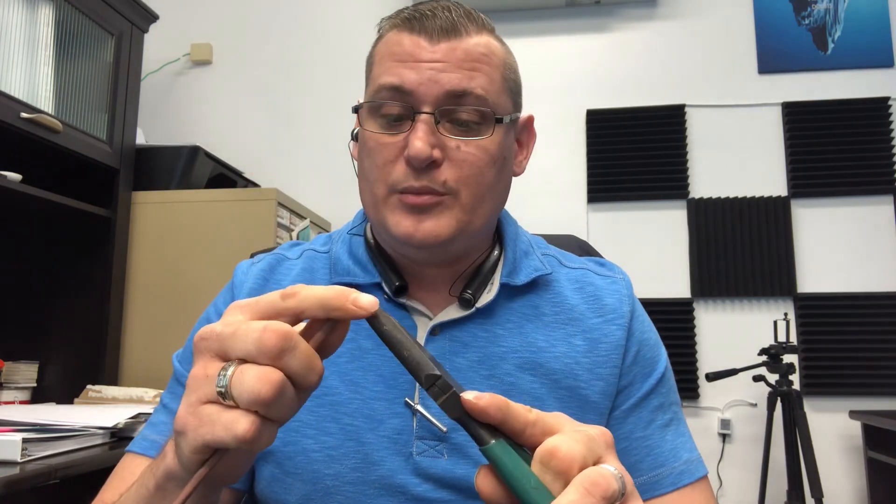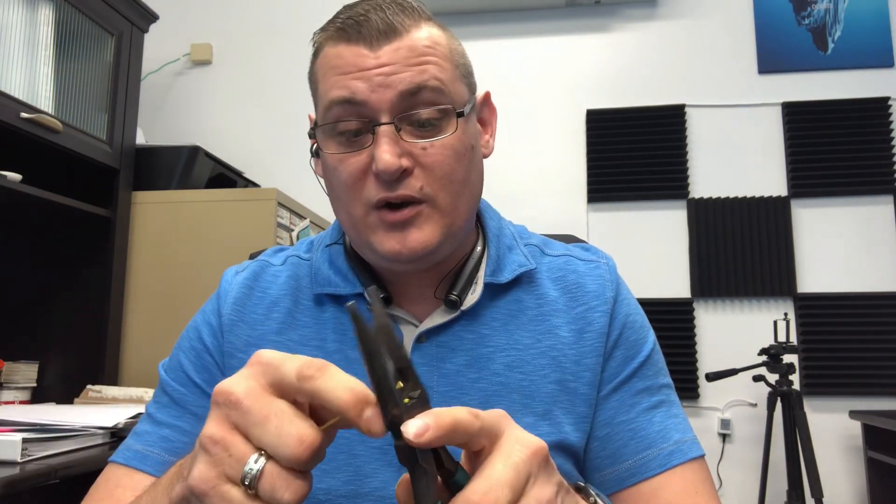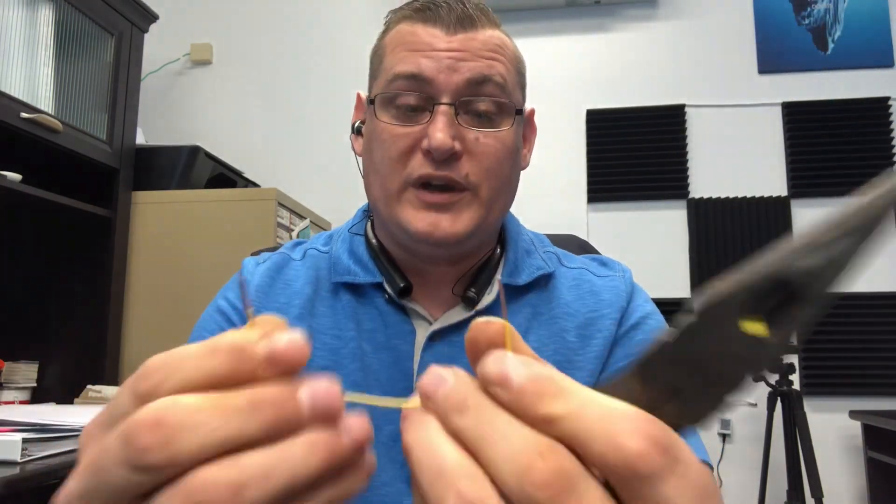The next thing is this — always keep just a piece of cut wire. It doesn't matter what it is: two wire, four wire, six wire, eight wire, ten wire — doesn't matter. I would always keep a piece of wire in my tool bag. For a couple of reasons: first, I can make myself a jumper wire really quickly in a jam if I can't find my jumper wire or it broke on the last one. Now I can just make my own jumper wire really quickly.